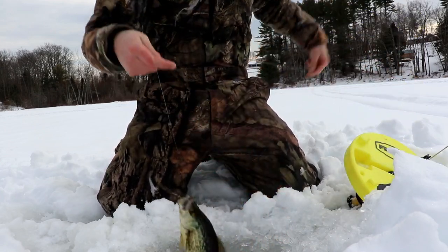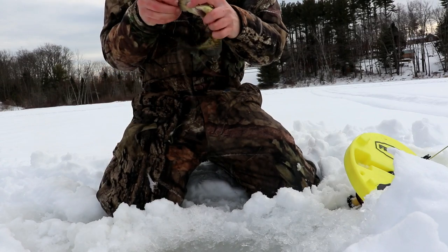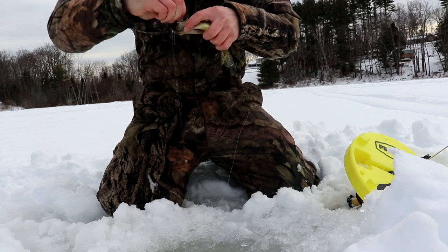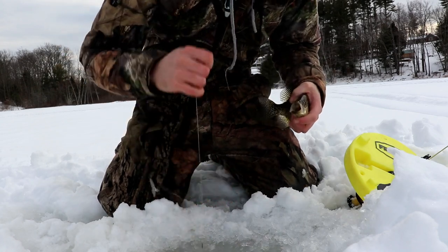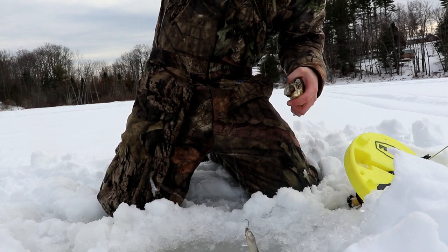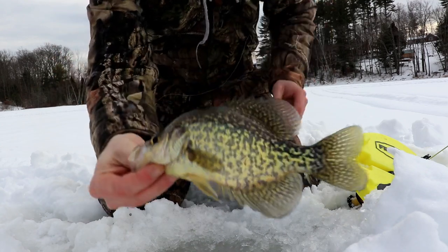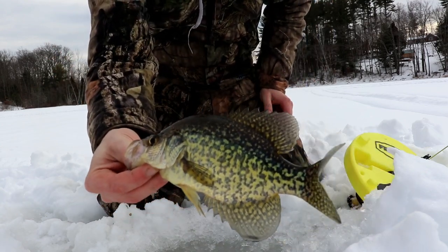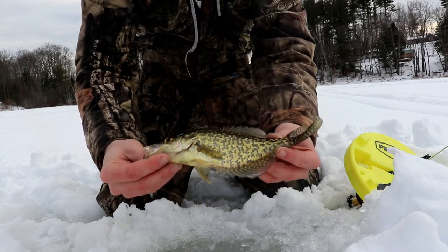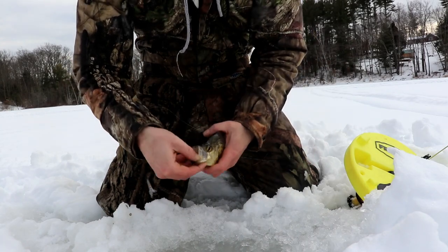He's swimming at me — no way, a crappie! Let me get my shiner back because it's definitely still alive. But look at that — it's a little crappie! My friend told me he's never caught a crappie here, and this is one of his go-to lakes. He's never caught a crappie here, but I just did!